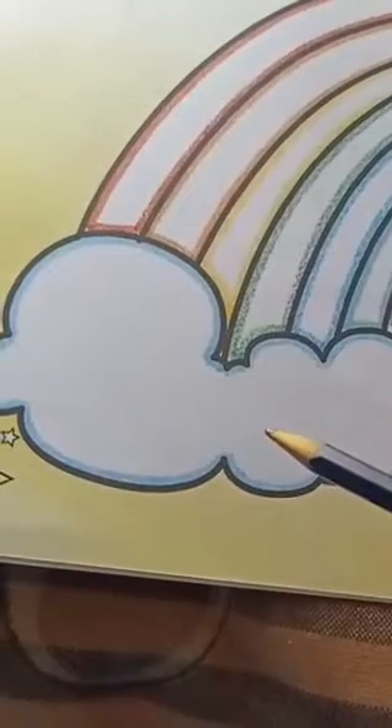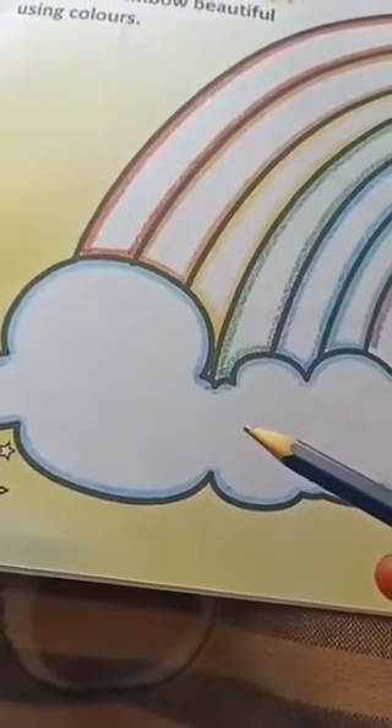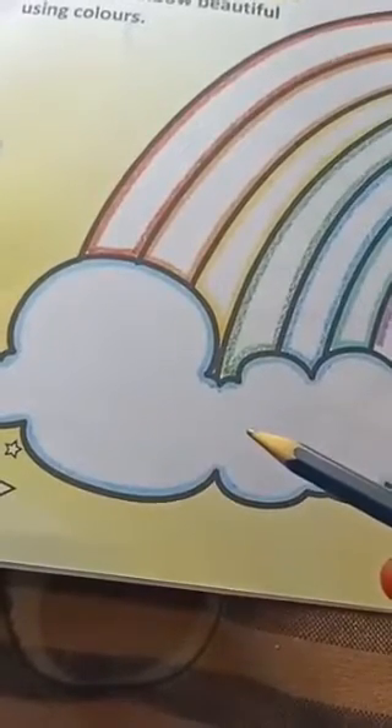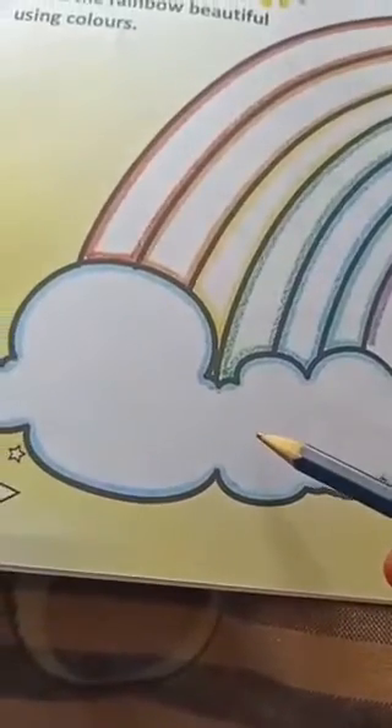Don't use sketch pens, please. Dear children, use only crayons. Crayon work is very nice and beautiful. So you should use crayons, don't use sketch pens. My dear children, here also fill light blue colour.